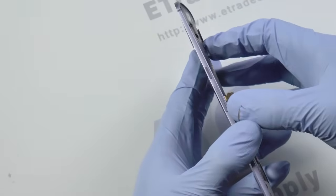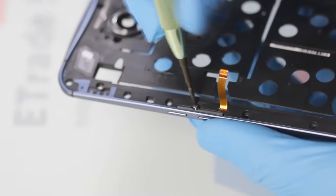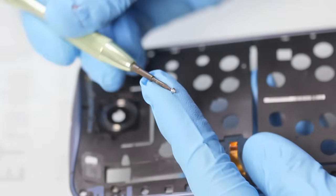Now that those are out, we are just going to remove the buttons here on the side of the case. You're going to need to use your screwdriver to remove the screw first. You'll notice that it's just another threaded T3 screw holding the buttons in place.